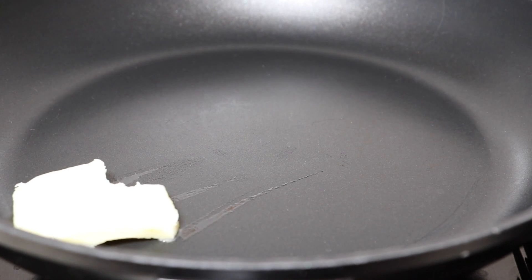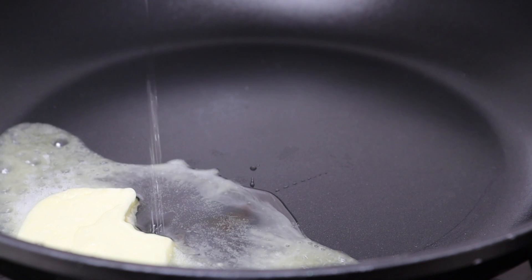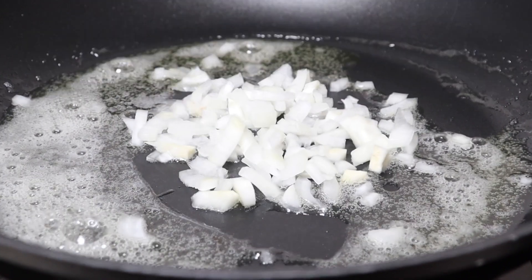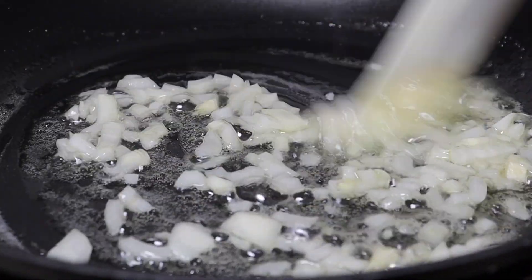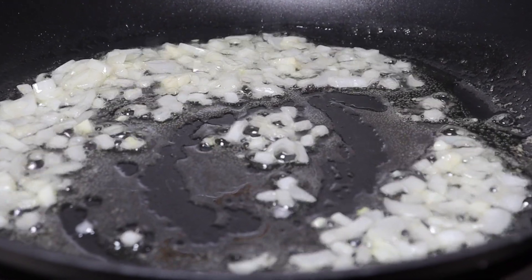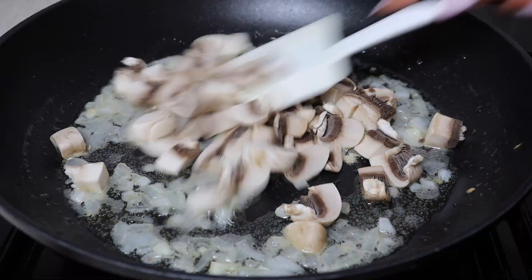In a pan, put butter and oil. Heat on medium until hot. Add the onion and sauté for 4 minutes. Then add the mushrooms, stir and fry for 2 minutes.